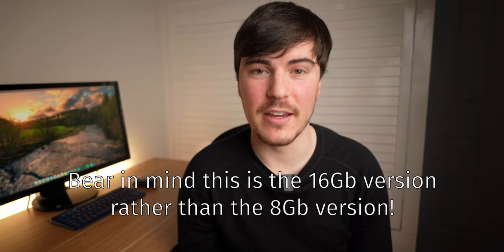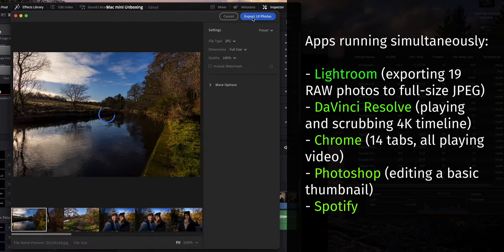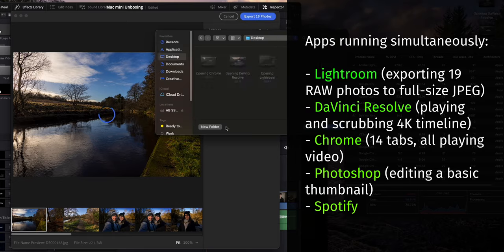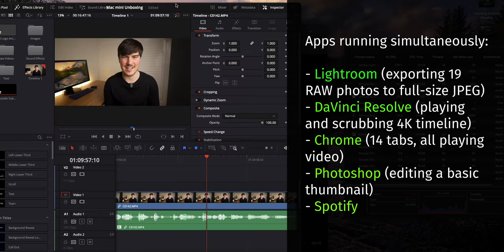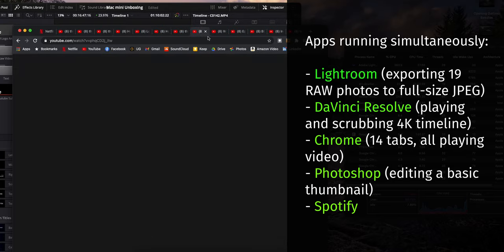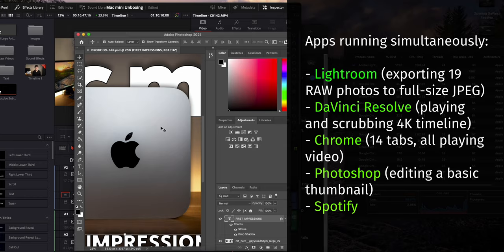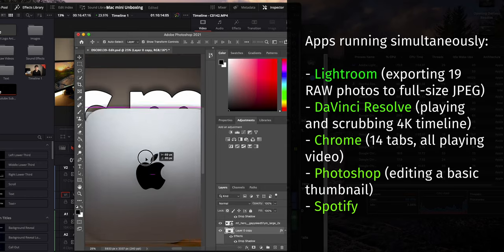So, multitasking. How does it handle multiple apps at the same time and intensive apps at that? It absolutely smashes it, as you'd expect. You can do editing at the same time as making a thumbnail, at the same time as browsing the web on Chrome, which is a notoriously intensive app. And all these things, they just work. I don't notice any lag or slowdown or anything like that. So for a general user — someone who uses quite intensive programs like I do — it's great. It's the perfect amount of power, and for the price, it's just ridiculous. Based on my first impressions, it's fantastic.